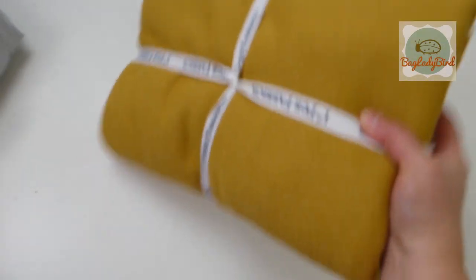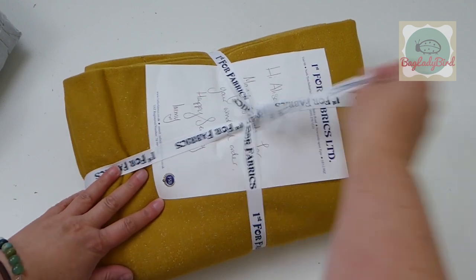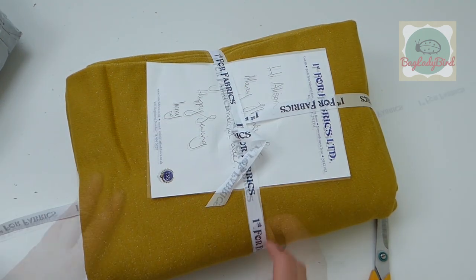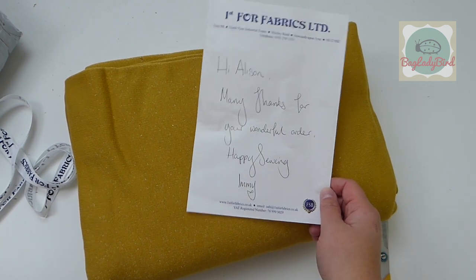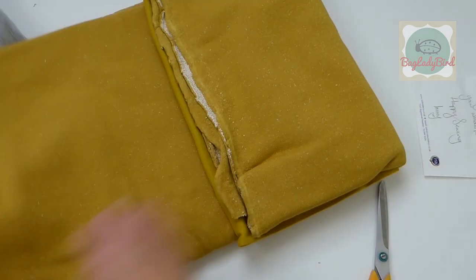Everything is bundled up nicely from First for Fabrics, and you get a lovely little personalized note: 'Hi Alice, many thanks for your wonderful order — happy sewing!'